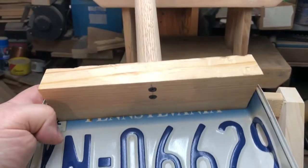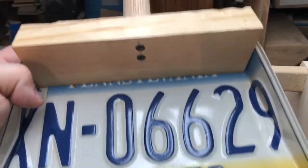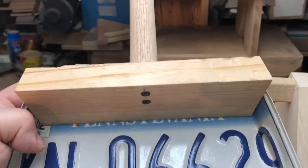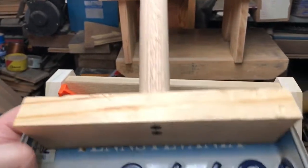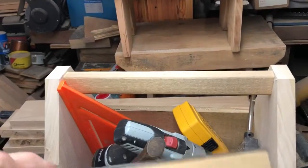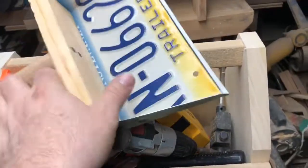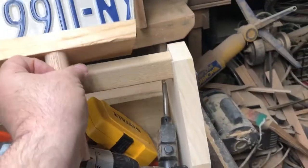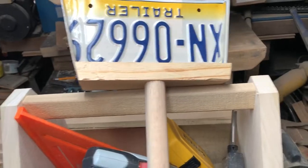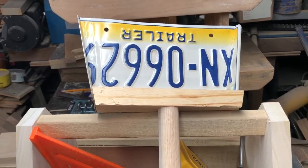I had this stuff just laying around. Everything used in this is free — scraps from work, old screws I picked up that other people just discarded. Just thought I'd show that to you. Time to get cleaning up.